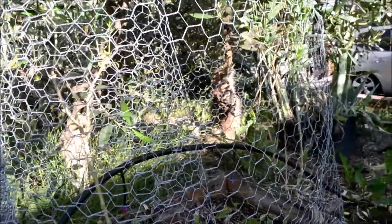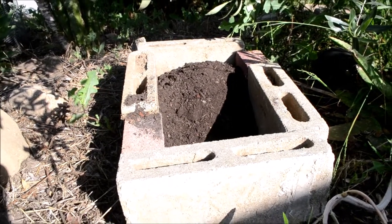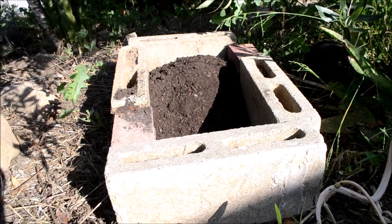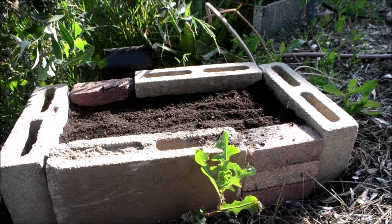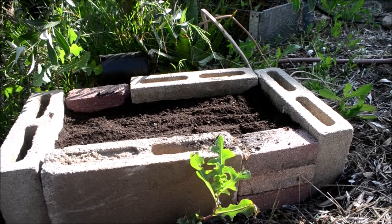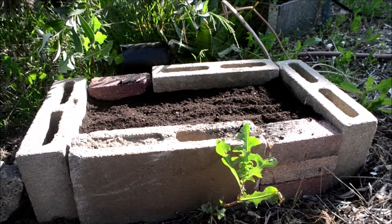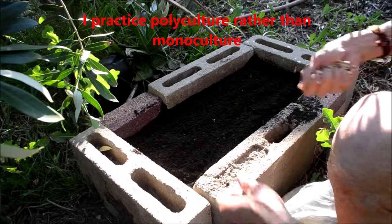I'm going to fill up the rest of this raised bed with soil and potting soil, then top it off with a higher quality potting soil. I filled it up to almost the top — about an inch from the top — and now I'm going to put some seeds in and then top it off with higher quality potting soil.